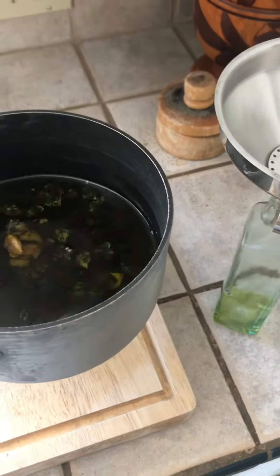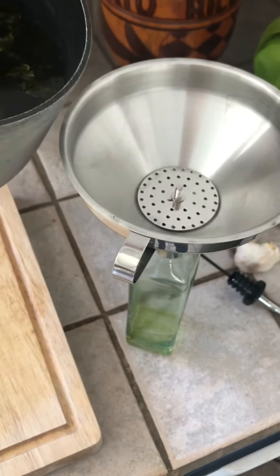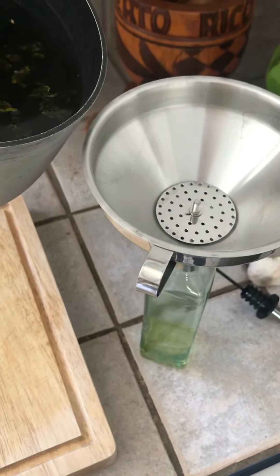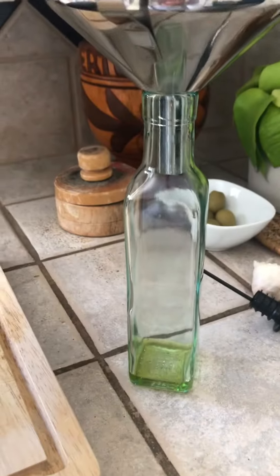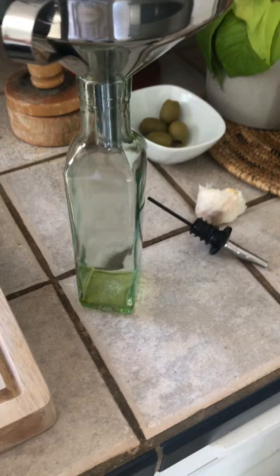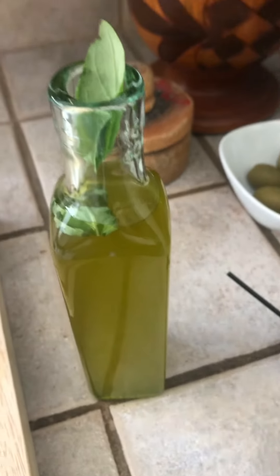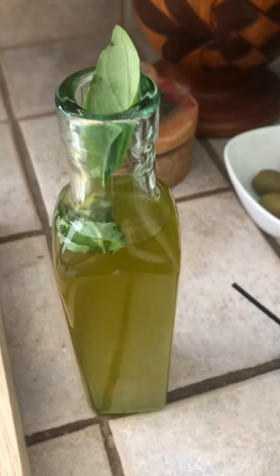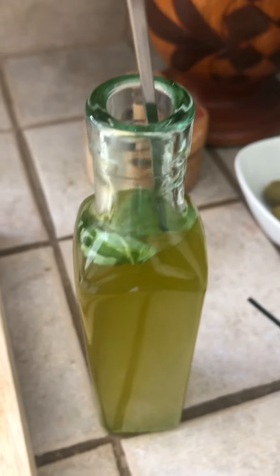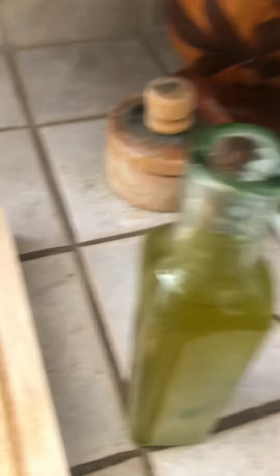The garlic and basil has been infusing, and I'm just going to use a strainer to strain it into this little olive oil container — I got this one from Target, you can order them from Amazon too. After our infused olive oil has chilled a bit and come to room temperature, I'm going to add some fresh basil leaves to our jar.